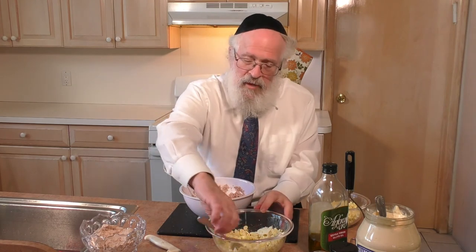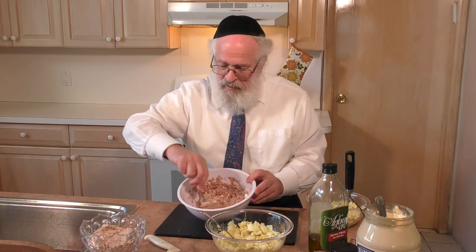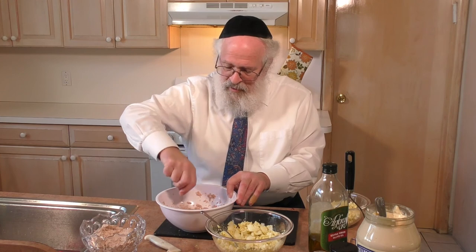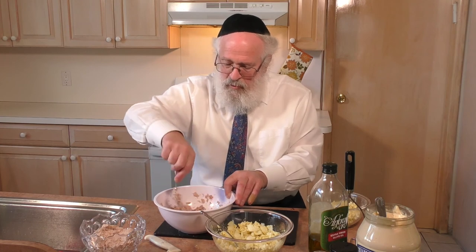Rather than mixing in the circular motion as we did with the egg salad, the way to do this is with a shinui — the unusual manner, not the usual way. Go with a crisscross motion — it's going to take longer. Every time, pick up the fork and go back and forth rather than going circular and mixing it well. Back and forth — it's going to take longer, it's not going to mix as well. Eventually you'll be able to get it mixed, but it's not being done the normal way. It's done with a little bit of a shinui. This way, you don't have that problem of lush, of something similar to kneading.